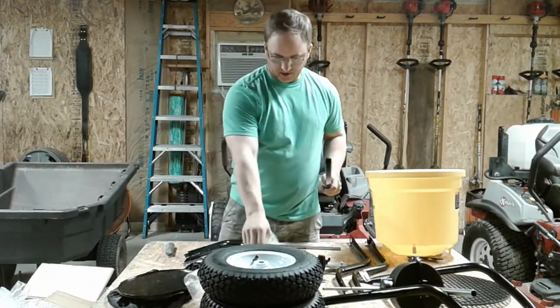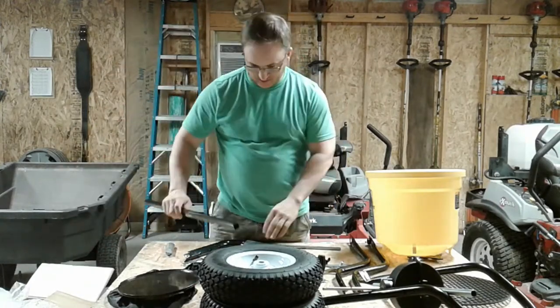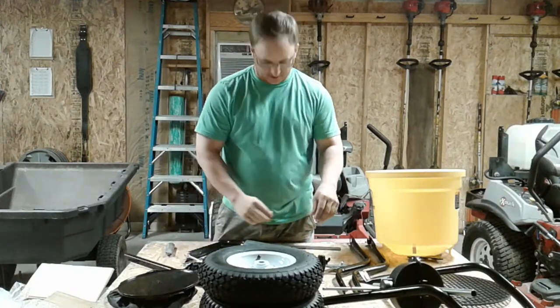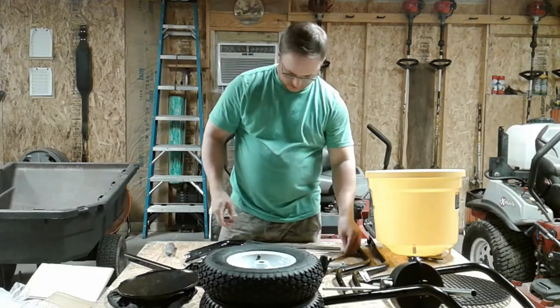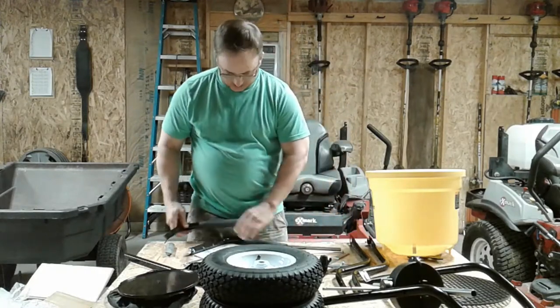I kind of got obsessed with my yard last year, wanting to improve it the best I can. I've gotten into fertilizing my yard and watering it and doing all the tricks to make it look good, and I think this is going to be a nice upgrade.